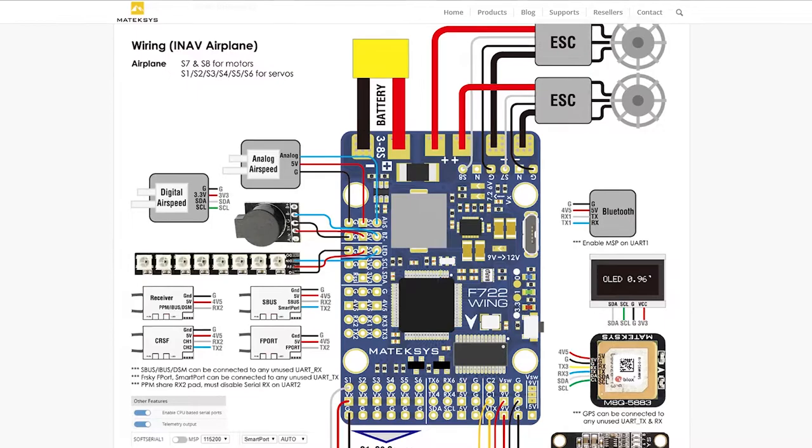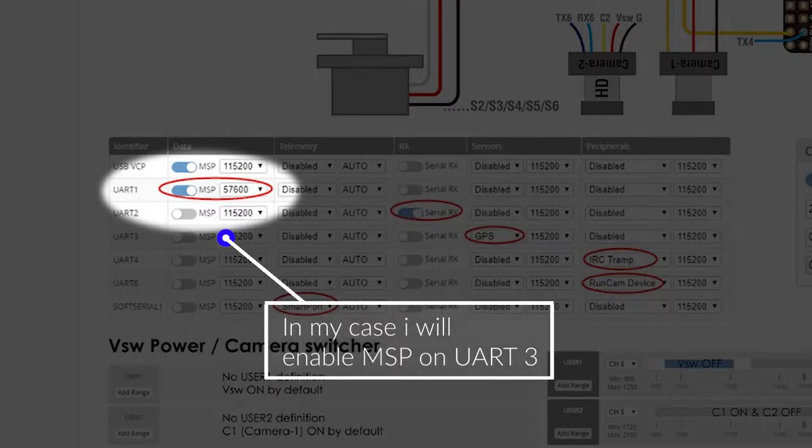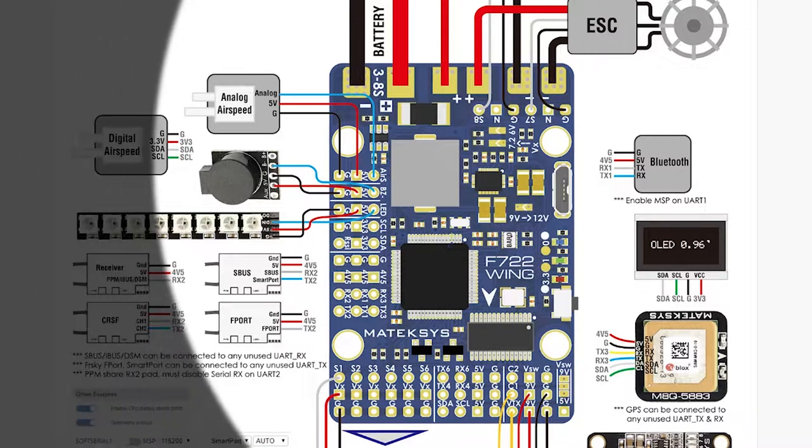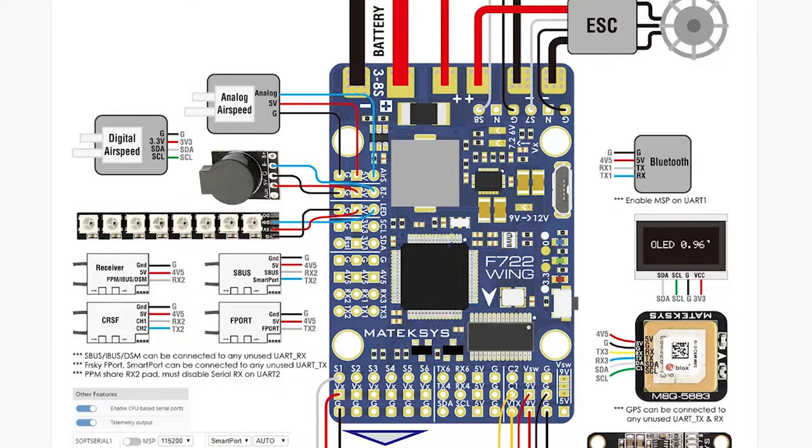What it's telling me is I've got to enable MSP on UART1, I'm guessing at 57.6. Basically your RX goes to your TX and your TX goes to your RX. Best way I heard it described is like a telephone - if you're making a telephone call you are transmitting your voice to someone on the other end who is receiving your voice. Transmit to receive, receive to transmit. When they're talking back to you they're transmitting from the receiving end, and you're receiving from the transmitting end.